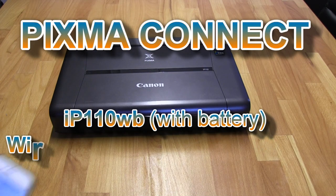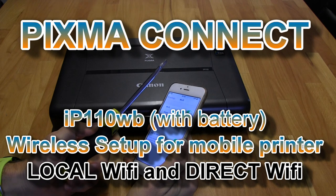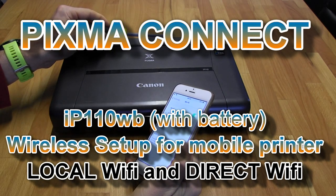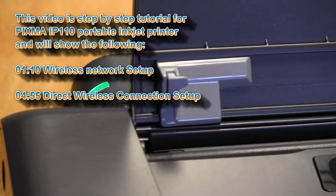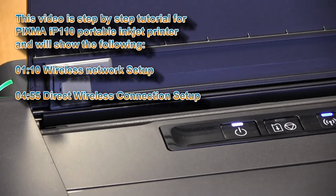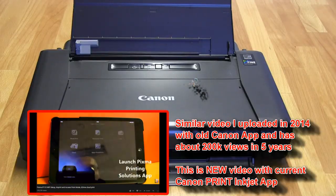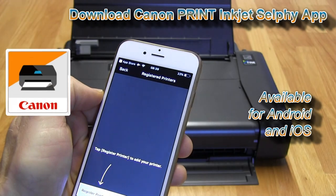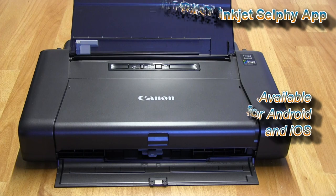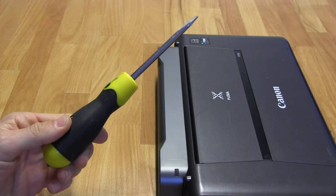In this video I will use my iPhone and screwdriver to connect the PIXMA IP110 with the battery to the wireless network. To connect my printer I need my smartphone with the Canon Print Inkjet Selfie app installed, and if you are connecting the IP110 with battery then you will need a screwdriver as well.